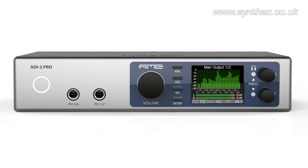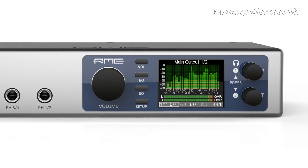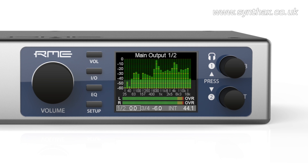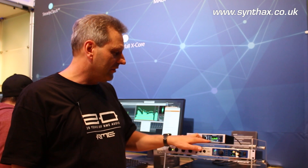Absolutely unique in this unit is the 30-band analyzer that we know from DigiCheck, implemented here with special bi-quad filters and max left-right indication on the display. Below that is a very professional RMS peak level meter.